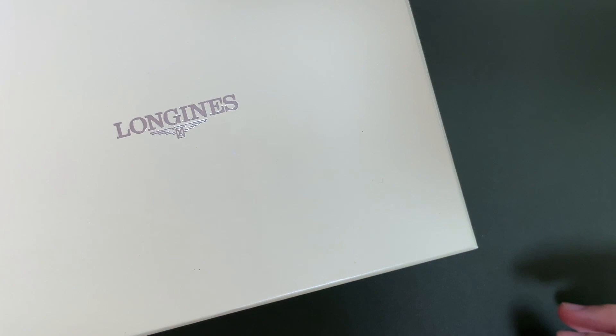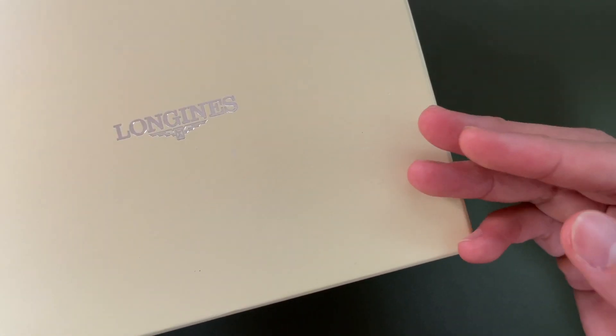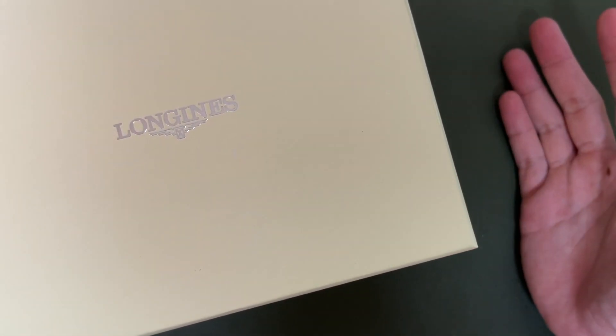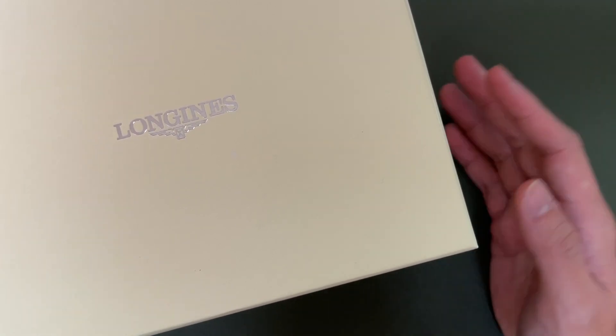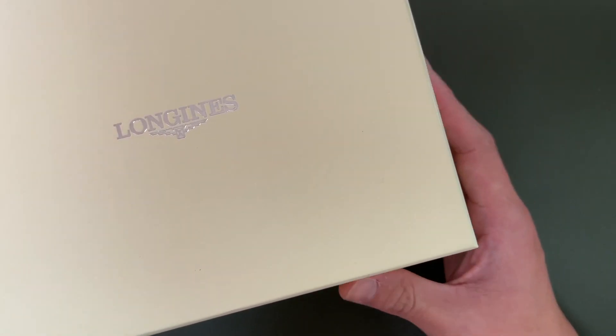Hey guys, welcome back to the channel. Today I'm doing another unboxing video and this time around it's going to be a Longjin. Special thanks to Dr. Nick Teo — I'll leave a link in the description below because he has lent me his setup. I'm at his place today, and this watch is also from him.